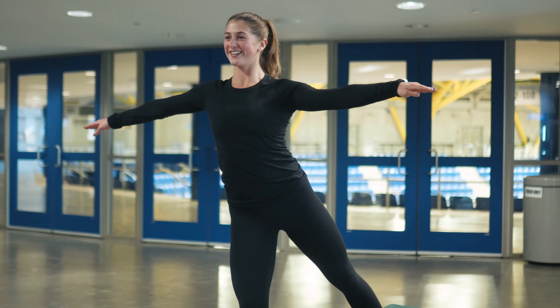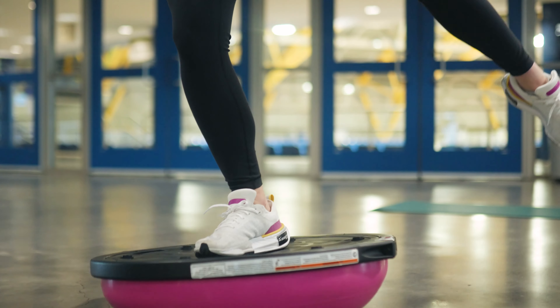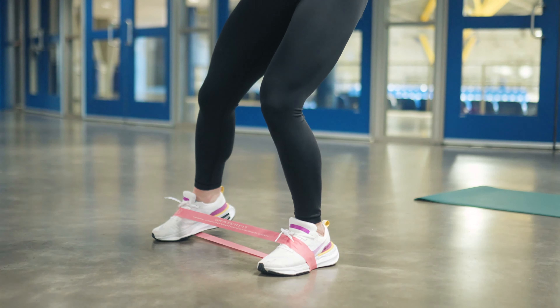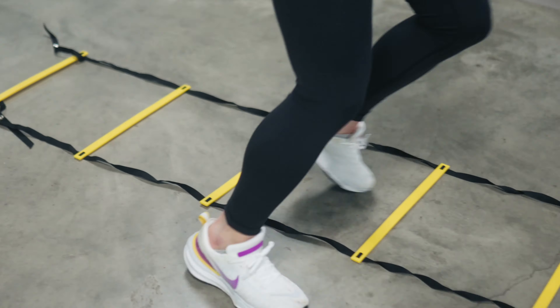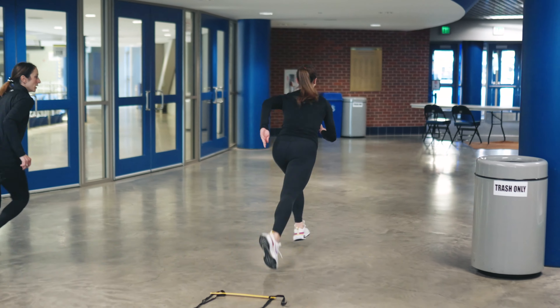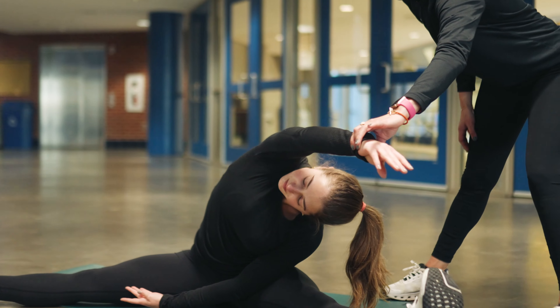I have been coaching both figure skating and hockey for 20 years now. Skater Fit combines strengthening of the body and sharpening of the mind while having fun, helping you build your confidence to reach your goals.